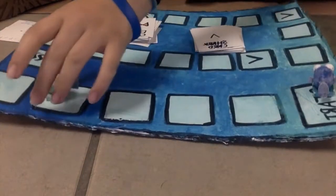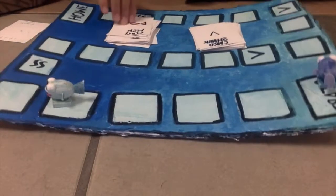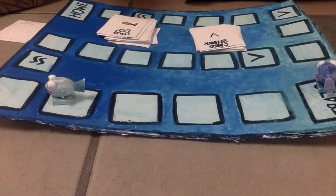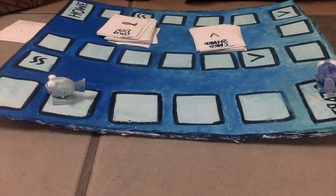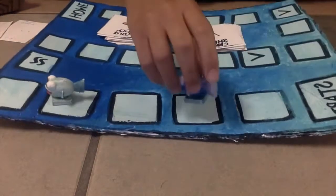Hi, I'm Linda. Now it's my turn, so I will choose a fish card. There are easier problems, but I move less spaces. My problem is 90 minus 88, and if I get it right, I move two spaces. So it's easily two, and since I got it right, I will move two spaces.